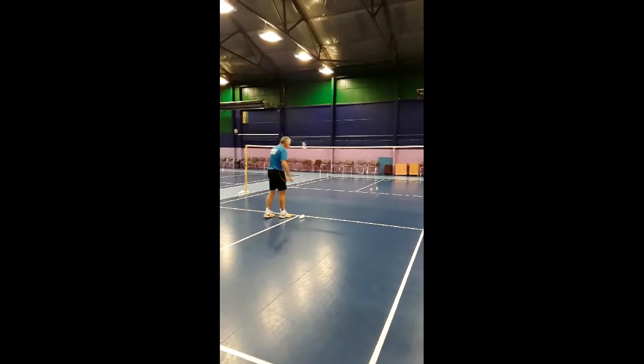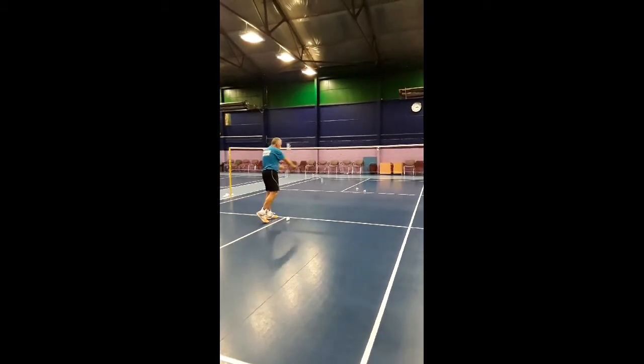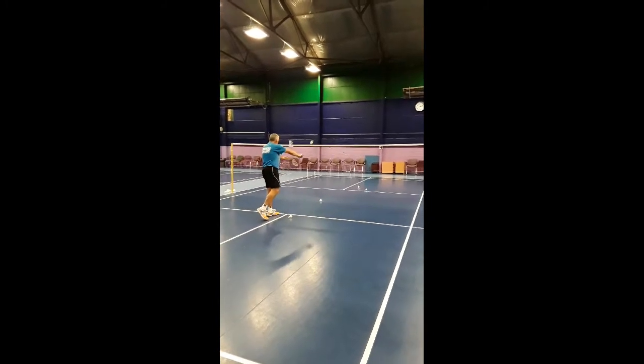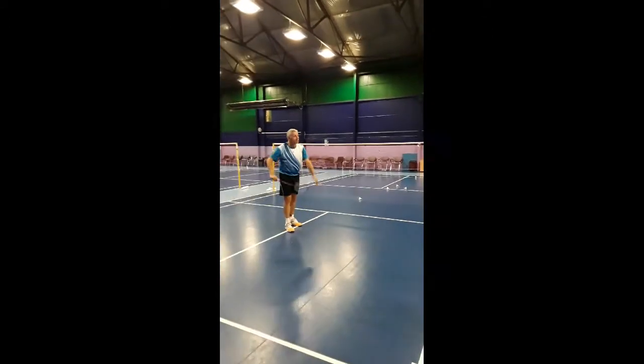I need to be out in front — practice that swing. Go left, forward, up — put me off there, jump. There. The victory is possible. If you do that, the shuttle's got to go up, then you give it a bonus.